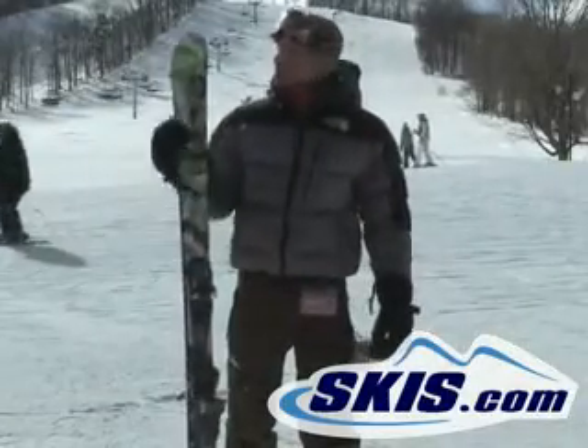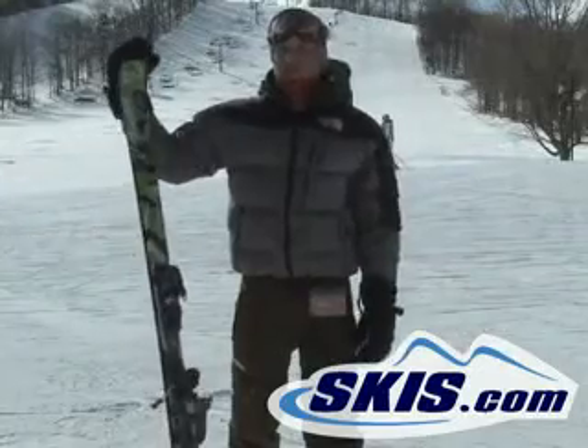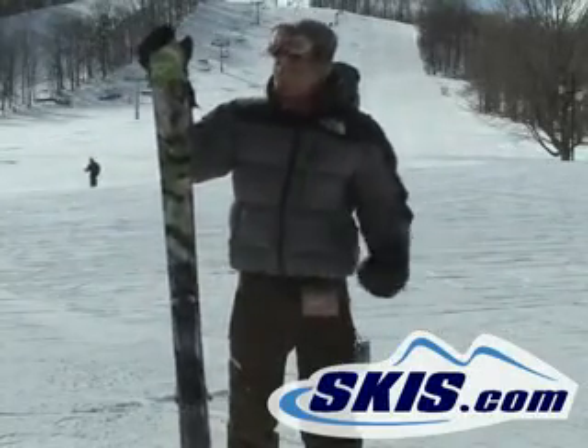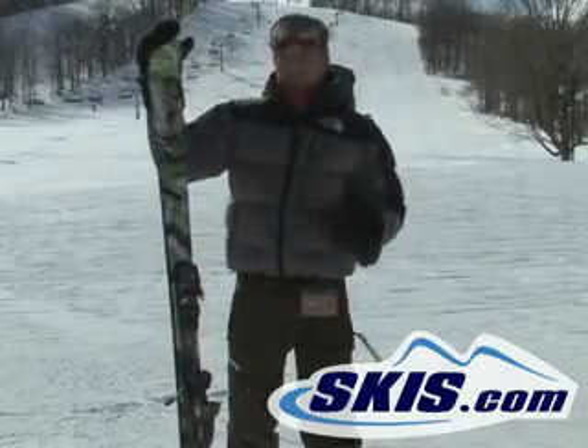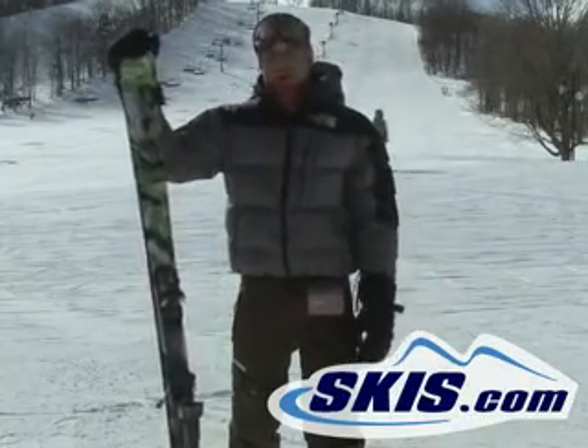Kevin here with the Rossi S2. This is a really fun little ski. It's kind of their entry level price point twin, but you get a lot of ski for your money here. It's still got a vertical side wall, kind of cap construction on the tip over the vertical side wall, so it makes the tip and tail a little bit softer, a little easier to initiate that turn for the less aggressive rider.